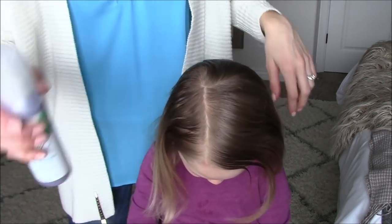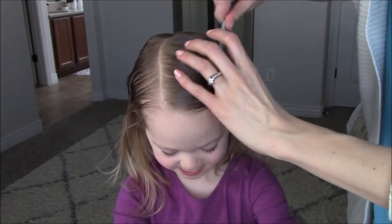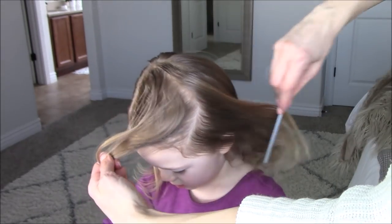We will start with damp hair in the crown section sprayed with spray gel and a part line that is about one inch off of the center part. Part off the crown section and clip the other hair out of the way.